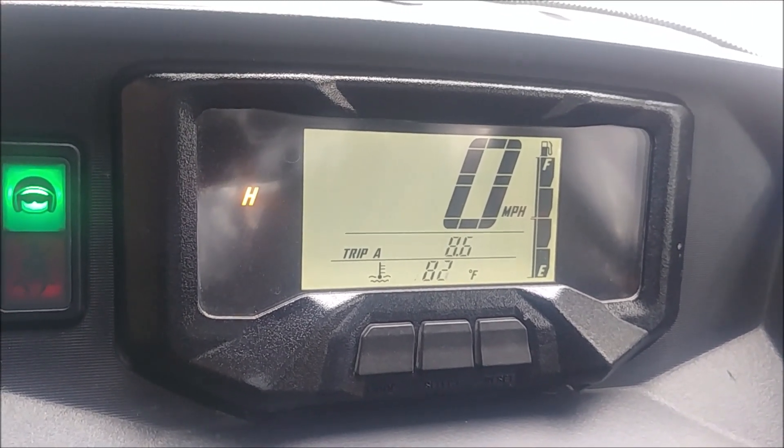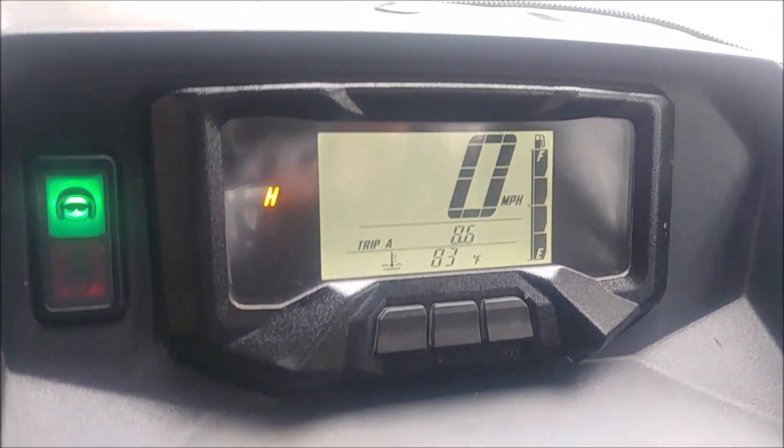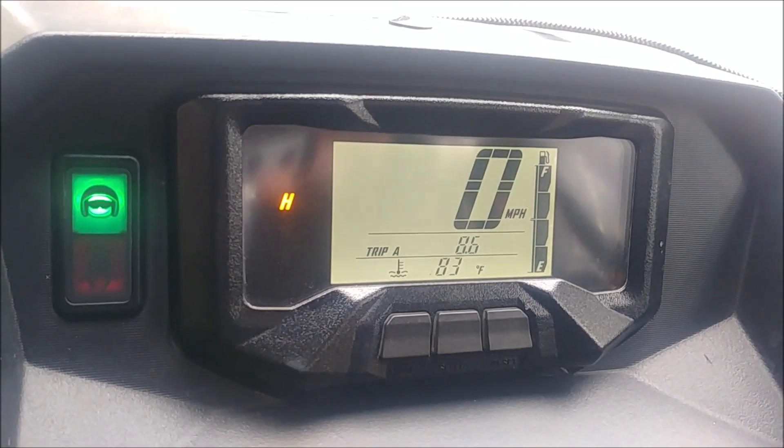I suspect this will be a bigger problem in the winter when it's even colder out. But it's time for a new O2 sensor — I'll check my connections first.